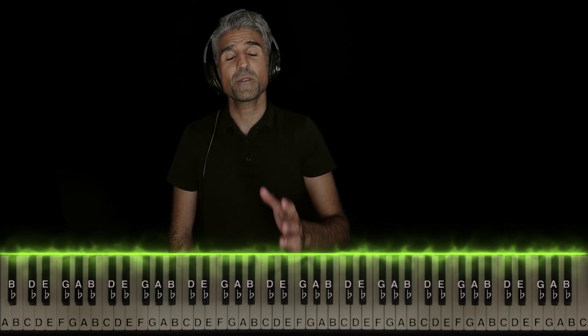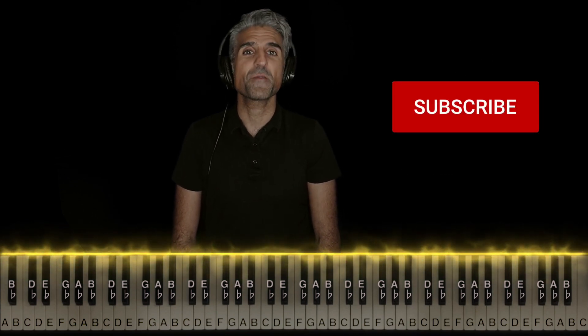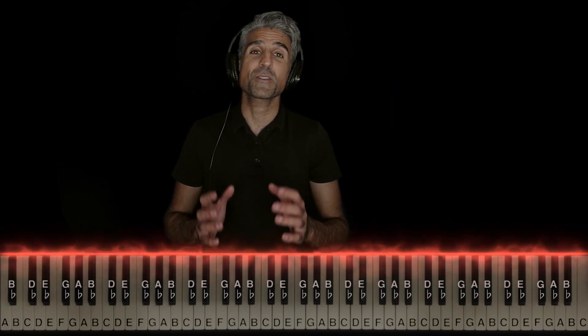I hope you guys enjoyed this tutorial. If you did, I'd really appreciate it if you'd hit that like button, subscribe, and hit the bell to be notified of new videos. Thank you guys so much. It's your favorite piano teacher signing off.